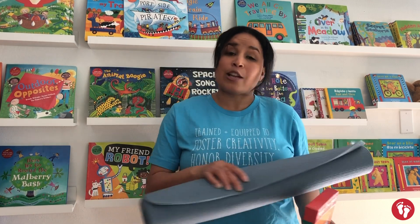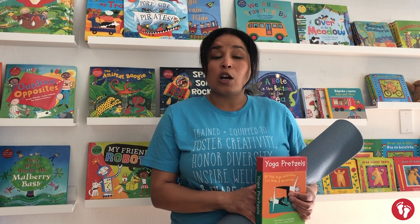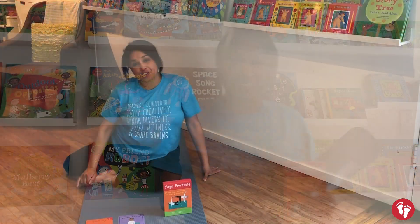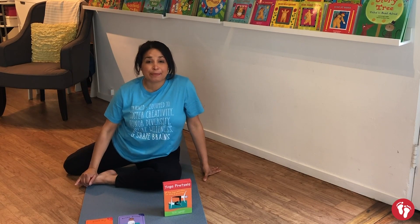If you don't have a yoga mat, you could use a beach towel or a bath towel, but just make sure not to do that on a hard wooden or stone surface because I don't want you to slip — that would not be fun. Let's get going! I am Teacher Jamaica and today we're going to be doing a fun yoga game called Sleeping Bunnies.